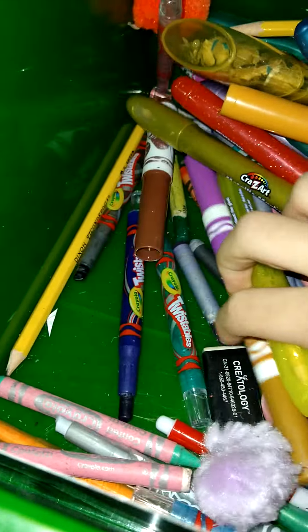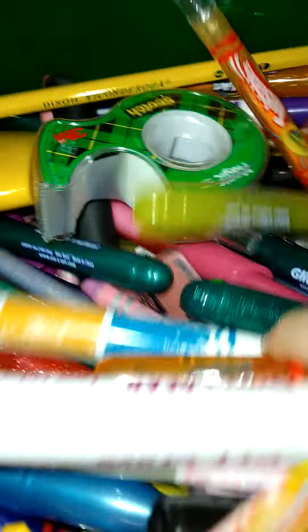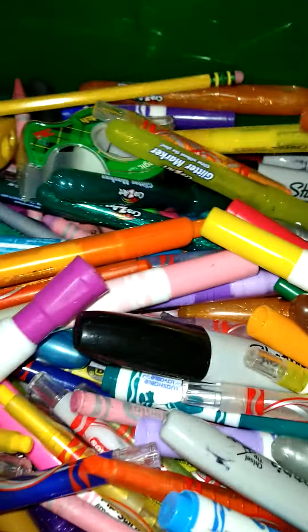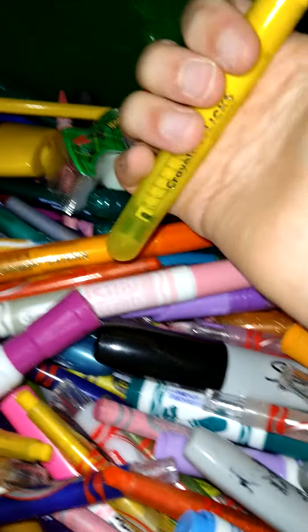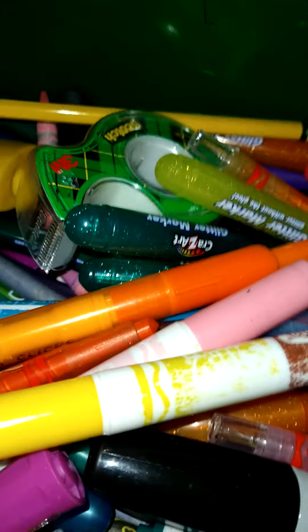Yeah, that's basically it. You've probably seen most of what I use. If you have any other questions — and these are like pens but they're markers, so you just go. So that's what I use. Now let's get into a character — I'm just going to pick one I've been using.